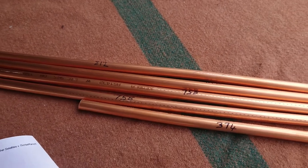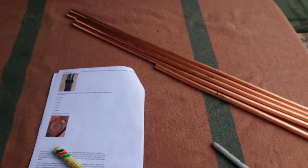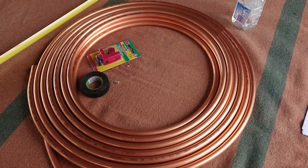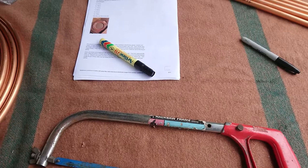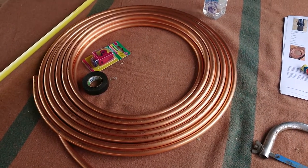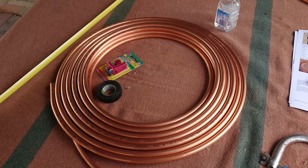Went to Bunnings and got myself an 18mm roll of copper tubing. All I'm using now is a hacksaw, a marker, and a tape measure just to cut these tubes ready for building the antenna. That's about it for now, so I'll keep cutting and get back to you later.